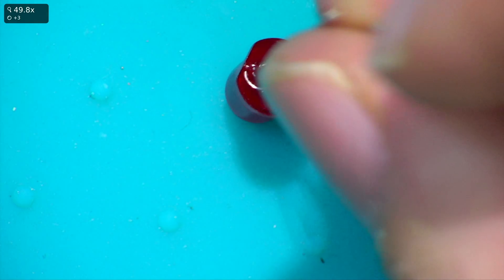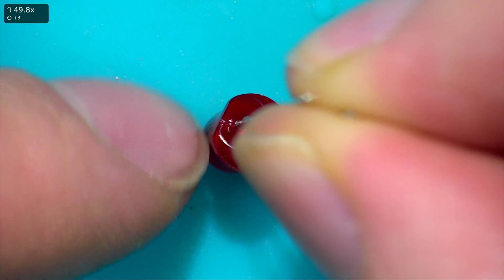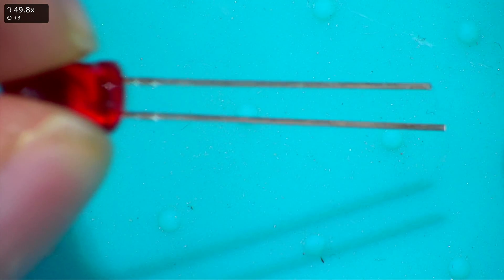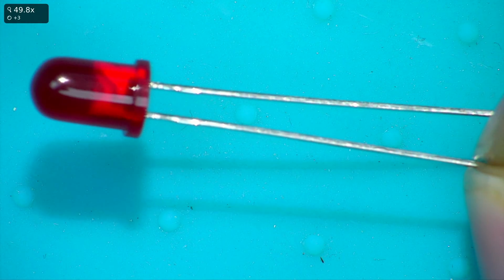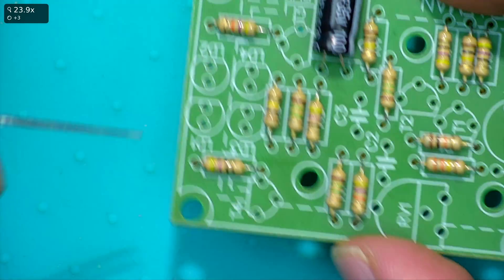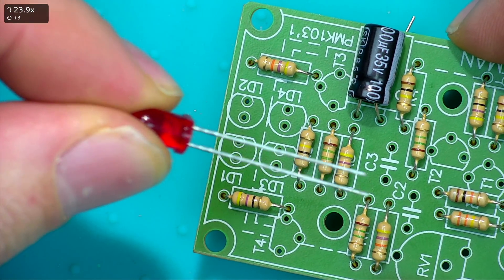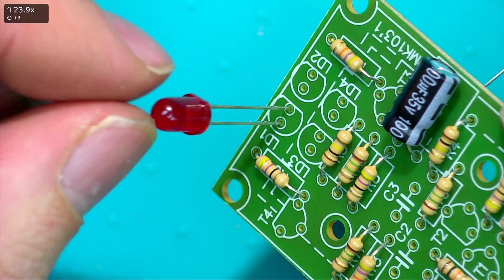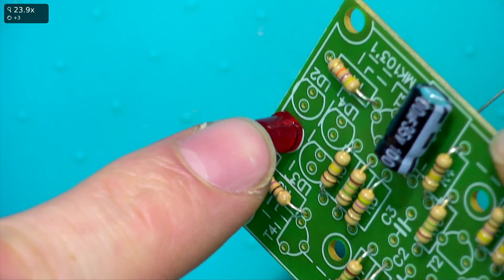The LEDs have a flat edge on one side and also one leg is slightly longer. When you look at the circuit board you can see a flat marking on the pad - match the flat side of the LED to that flat marking on the board and insert it accordingly.